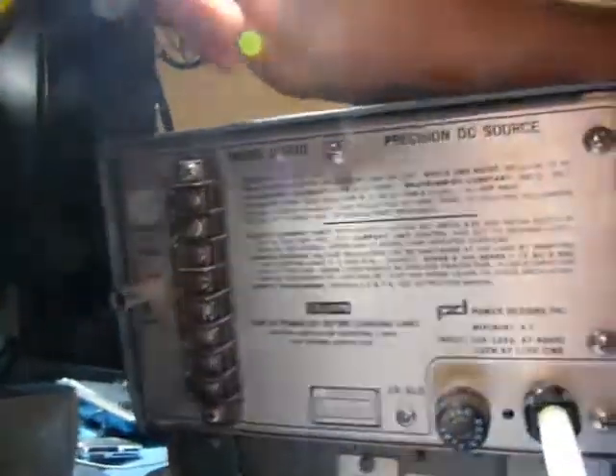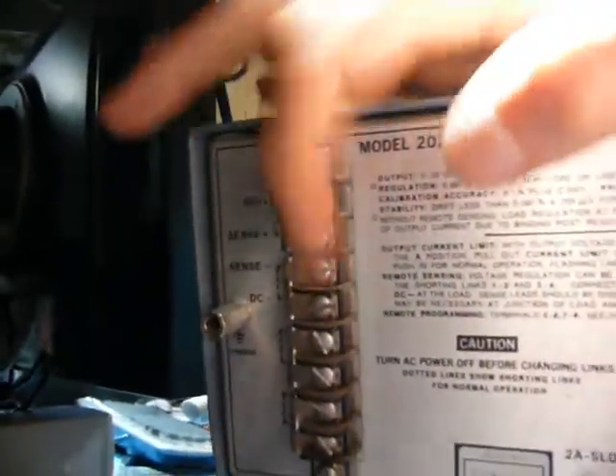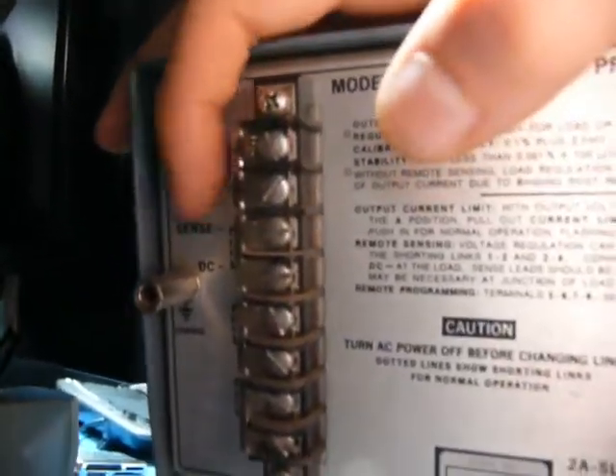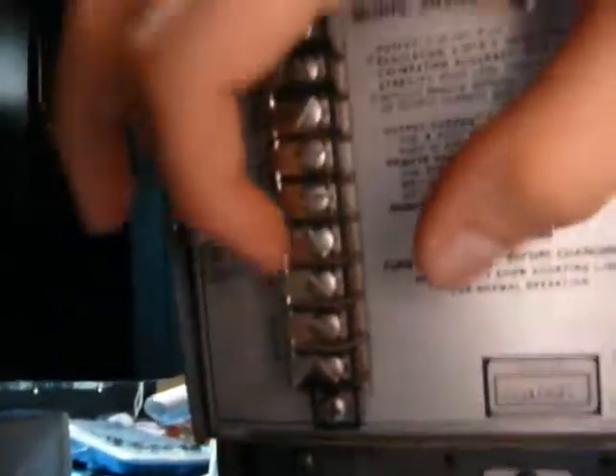Around the back, it's not very interesting. You've got the specs, your fuse, your DC out, and remote sense in case you need that. You've also got remote programming — if you remove these two links, you can actually feed an arbitrary voltage into this power supply and it will present that voltage as its output. But why would you not want to use these knobs? They're fantastic.